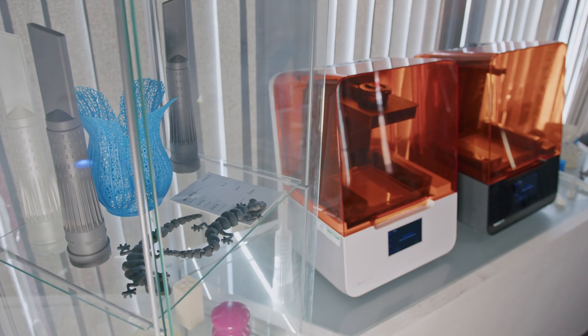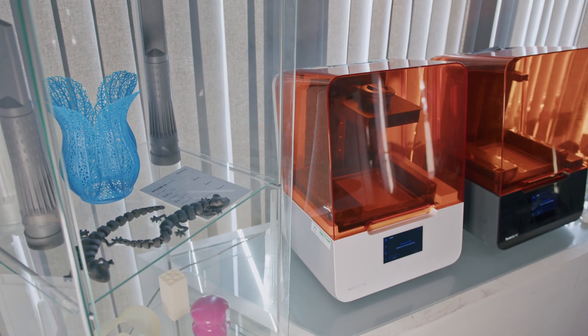The Form3B Plus is the updated model of the Form3B, which uses technology powered by low force stereolithography. This technology uses precisely controlled linear illumination for accuracy and repeatability, and a flexible tank to turn liquid resin into a 3D printed part. The flexible tank also reduces forces whilst printing, which gives a great surface finish with few supports.